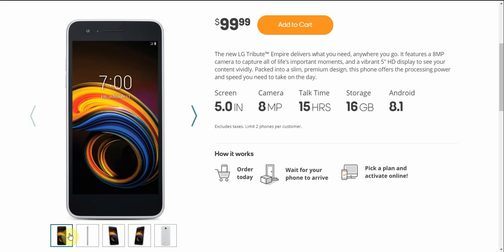This is a budget phone, so do keep that in mind. If you guys are familiar with the specs of the Tribute Dynasty, you'd be familiar with the specs on this one — except this phone has Oreo on board instead of Nougat. The Tribute Empire has a 5-inch display, HD 720p, 8-megapixel rear-facing camera, 5-megapixel front camera, 15 hours of talk time, 16 gigabytes of storage, and Android 8.1 Oreo.